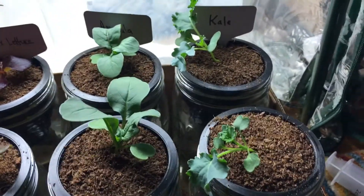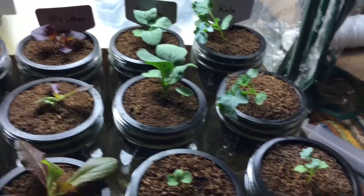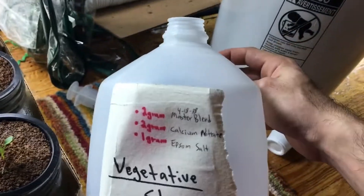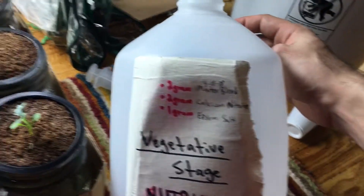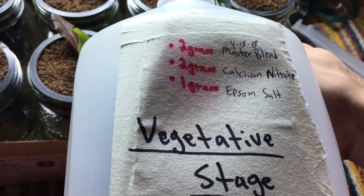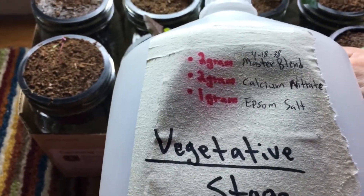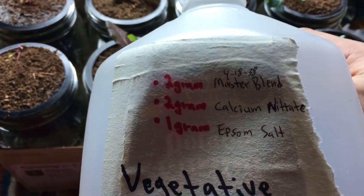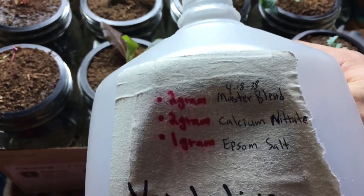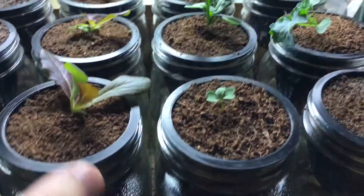At this stage of growth, it's been a week at half strength for the plants. Now it's time to give them full strength, which is going to be our vegetative stage nutrients. We're going to give it two grams of master blend 18-38, two grams of calcium nitrate, and one gram of epsom salt — that ratio per gallon of water. We're going to come in and replace all of these containers later today.